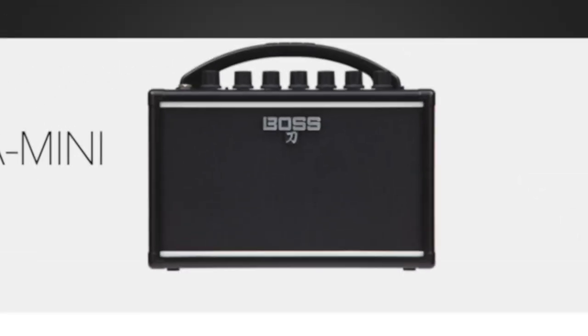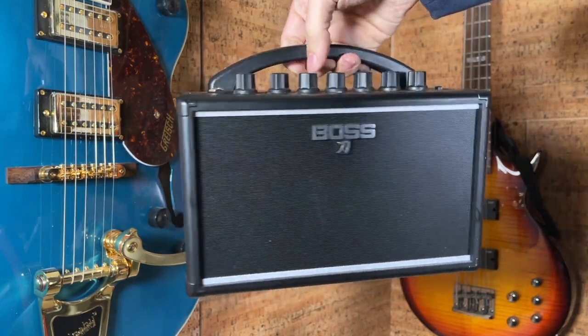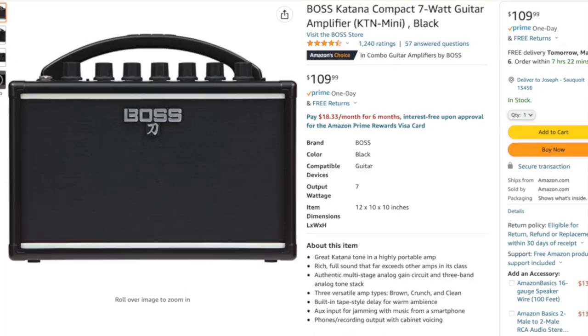My choice that I've been talking about for a while on this channel is the Boss Katana Mini — that's what I'm playing with right now. I really love this amp. It just has a lot of bite to it for something so small, and you get more options to shape the tone because you get a full three-band EQ and some effects. There's a lot here that I think you're going to like, and it's around $100. I highly recommend the Boss Katana Mini for a nice portable amp with long battery life and a pretty killer tone.